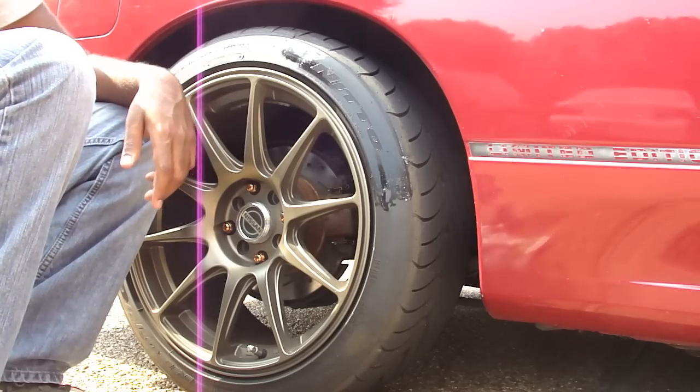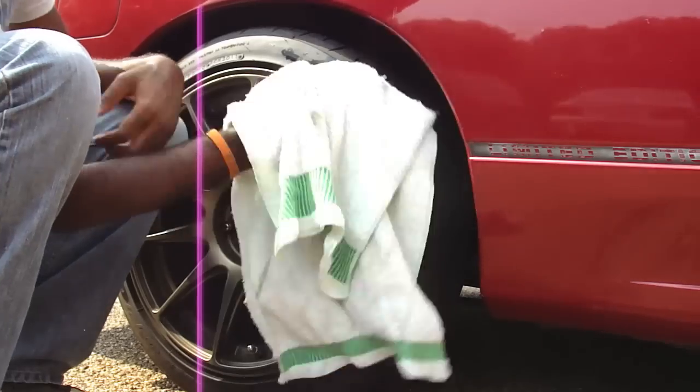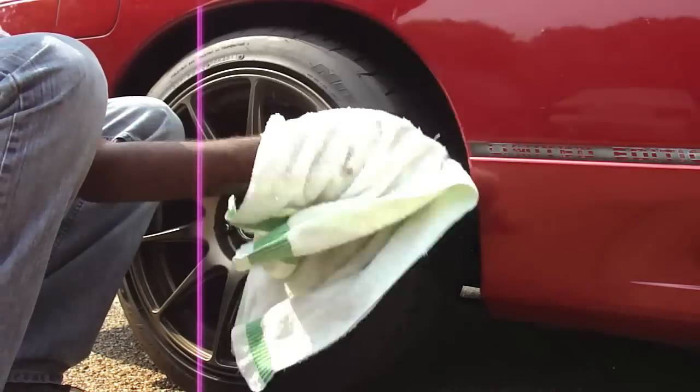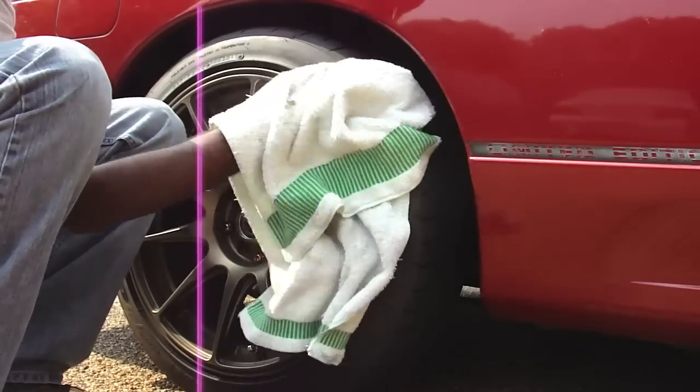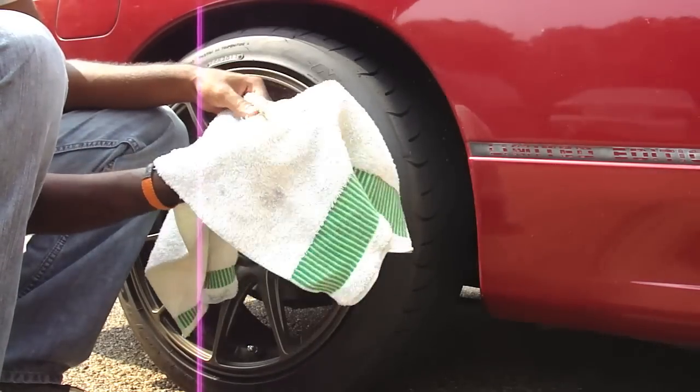Then dry it off with a towel. Don't use a paper towel because the fibers kind of just stay in there and that affects your final product. Make sure you dry this off really well.